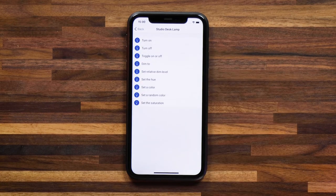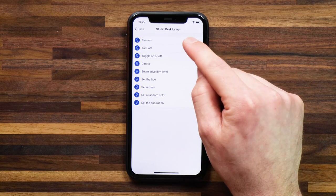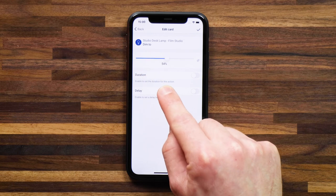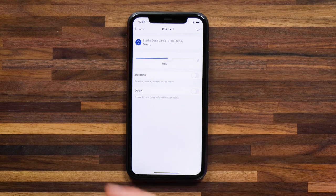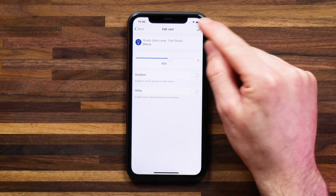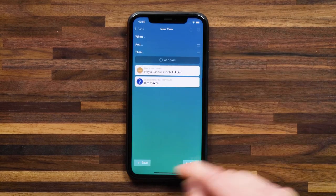I'll select my studio desk lamp and have it dim to a certain level — about 60%. If the bulb is off, dimming to 60% will also turn the light on and dim it to that level.